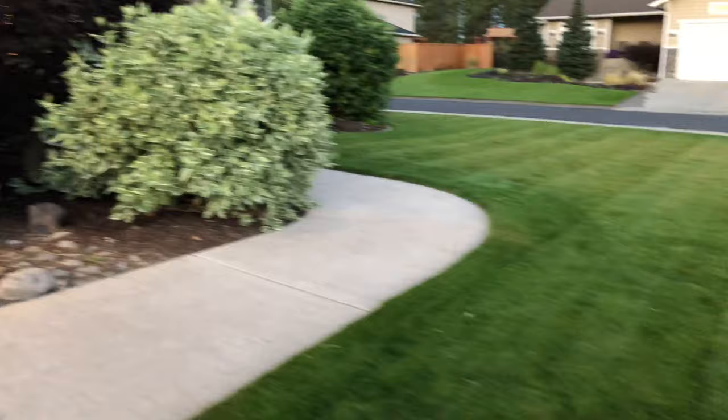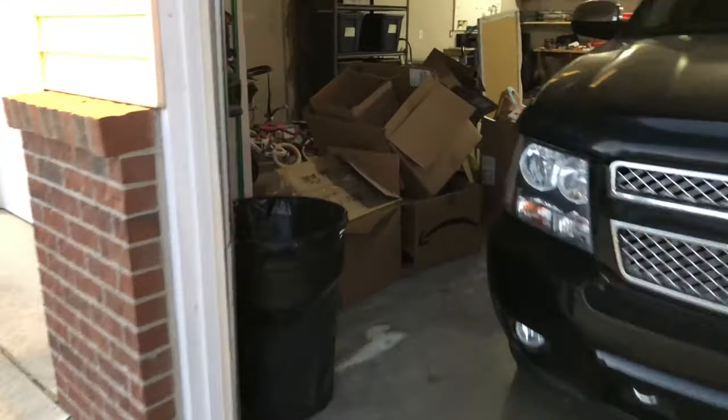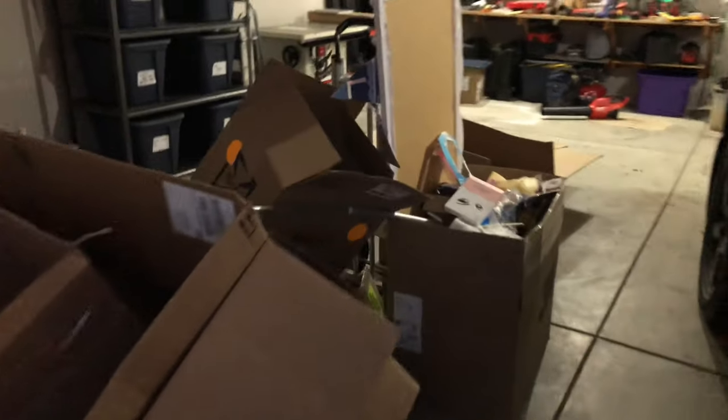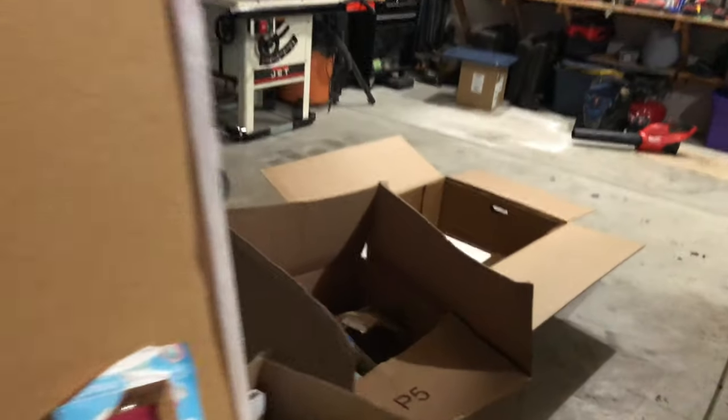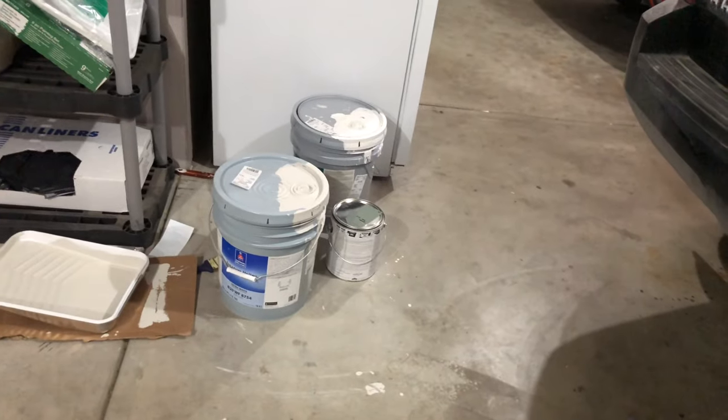Today we're just doing square footage — how many square feet is your yard? As you can see, we're still moving in. The boxes are still in the garage. My wife's still painting like crazy, every wall is painted, but I'm out here on the lawn. So let's get to it.